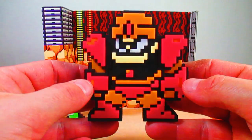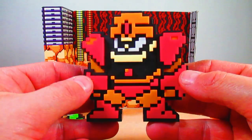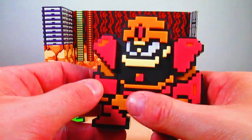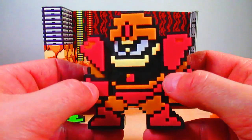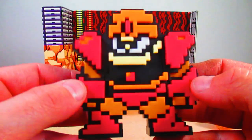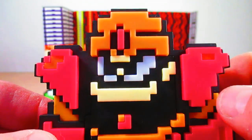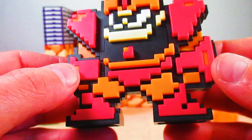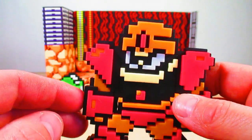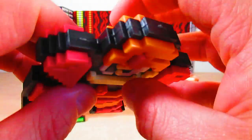Here we go with Guts Man. They captured his 8-bit features so well — his large structure and bulky look. He looks really good, with a color scheme of red and orange. Here is a close-up of his face; I love how they did the sculpt. He has got the black lining around the figure, very much that 8-bit deal, and you can see what it looks like all around.